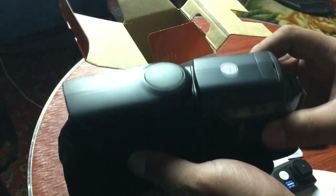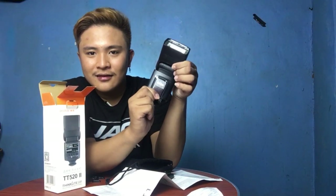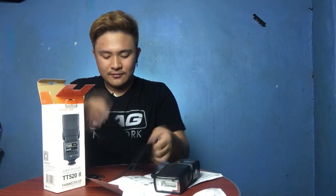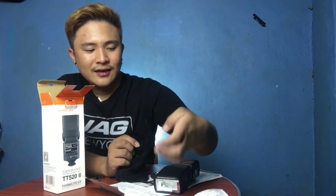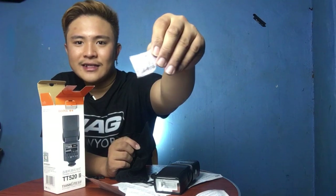And here is the Godox camera flash itself. We also have a QC pass card, and there's a silica gel packet to make sure that everything stays fresh.